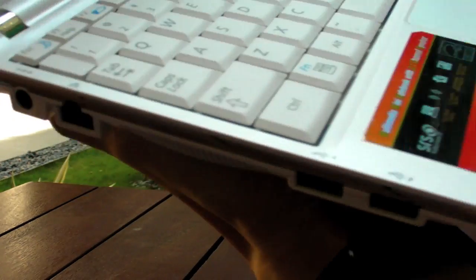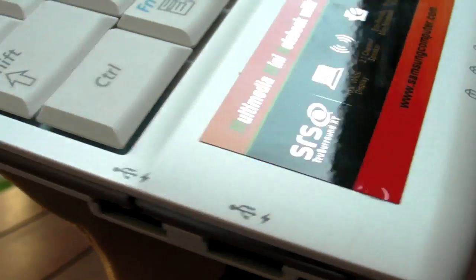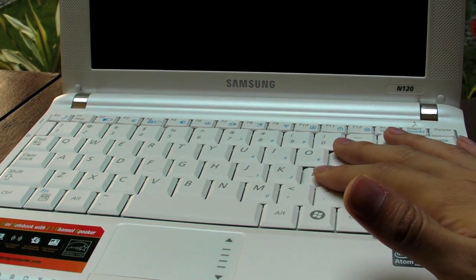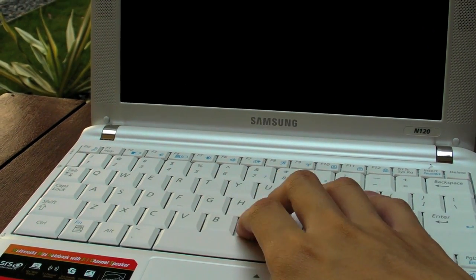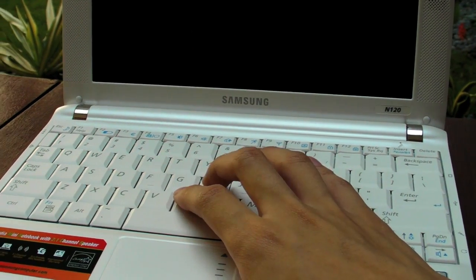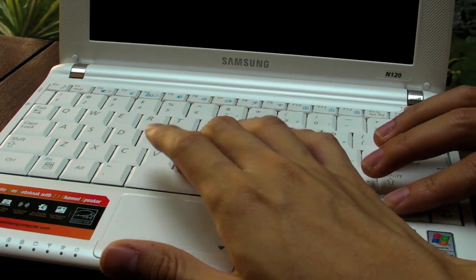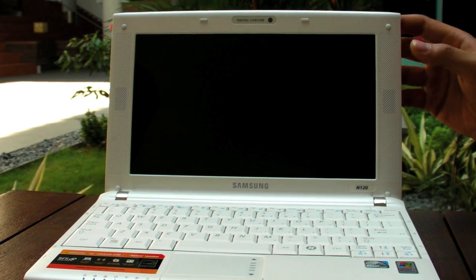The N120's ports are in almost the same positions as the N310. Interestingly, the N120 has two powered USB ports — two with the thunder symbol — versus one on the N310. So three USB ports total, two with extra power. The keyboard is slightly larger at 97% of standard size, and it's a more standard keyboard feel — softer than the HP Mini, which is too clicky. The N120 keyboard is more comfortable for some users.